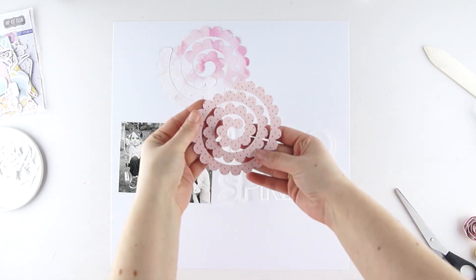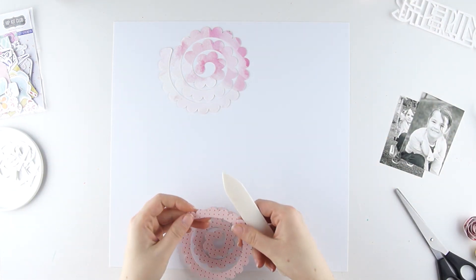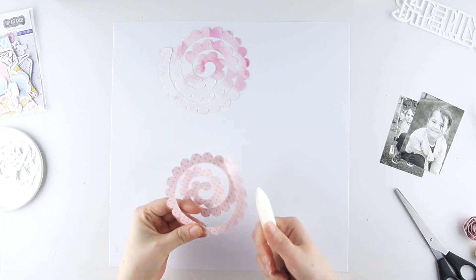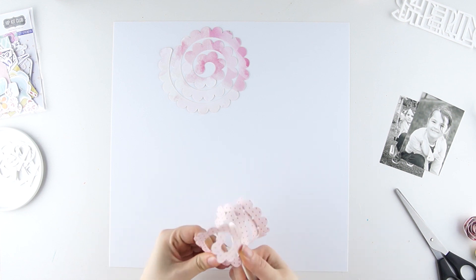Hi everyone, it's Jessica here for Hipkit Club. Today I'm sharing a process video that I made with the March 2019 Hipkits. From a layout I'm using the free Hipkit Club cut file spiral flower from April. It's available on the website.